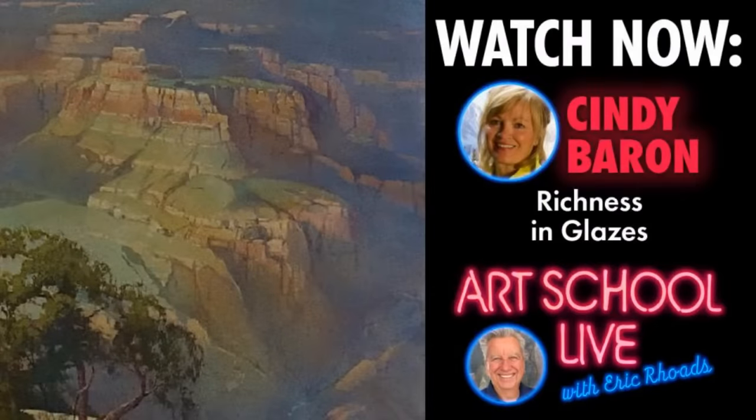Welcome to Art School Live. We're here every day at 12 noon Eastern. I'm Eric Rose, publisher of Fine Art Connoisseur and Plein Air Magazine. We love having you here. Thanks to you, we've reached hundreds and hundreds of thousands of people. Replays sometimes get up to as many as 150,000, and we're hearing from people all over the world who are watching and, in many cases, discovering how to do art. We have a great gift for you today. Cindy Barron is our guest, and she's a world-renowned watercolorist and oil painter.